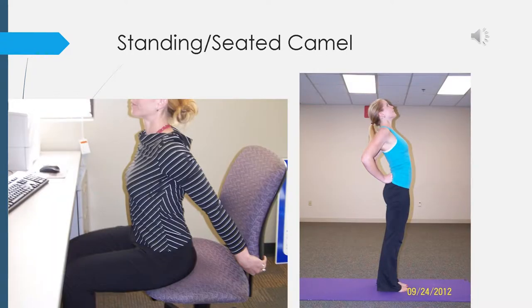Standing or seated at the edge of your chair, interlace your hands behind your back. As you inhale, lift your hands up and away from your back while gently lifting your chin away from your chest. As you exhale, lower your hands down. Let's do this one more time — inhale, lift your hands up and away from your back, gently lift your chin away from your chest, and on your full exhale lower your hands back down to your side.